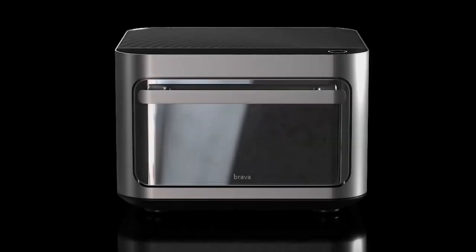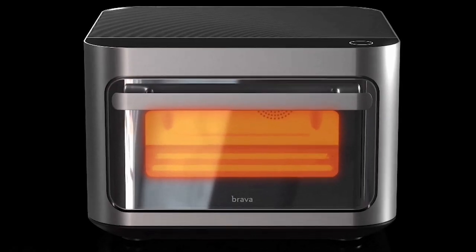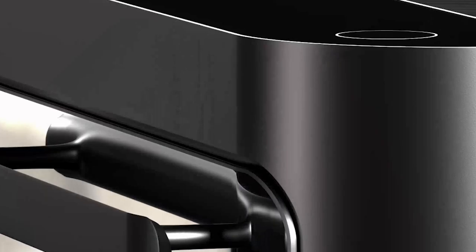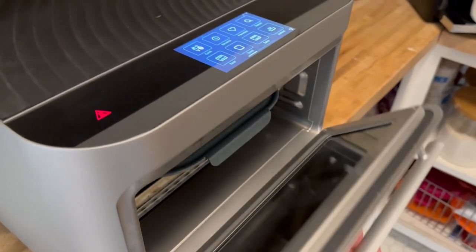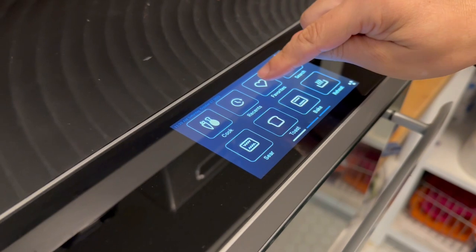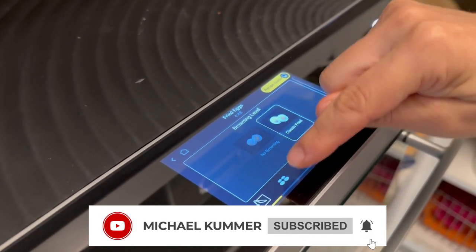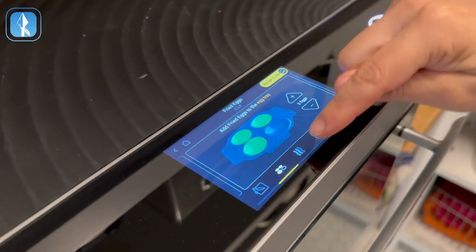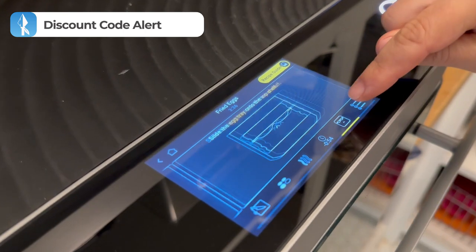The Brava Glass comes with a glass door — the name already implies there is something with glass to it — a wireless temperature sensor, and all of the accessories that Brava offers. In this video I'll share what sets the Brava smart oven apart from other appliances, what appliances you can replace with the Brava, how it's been working out for us as a family of four on a predominantly animal-based diet, what's new in the Brava Glass compared to other editions, and I'll also share a discount code in the description.